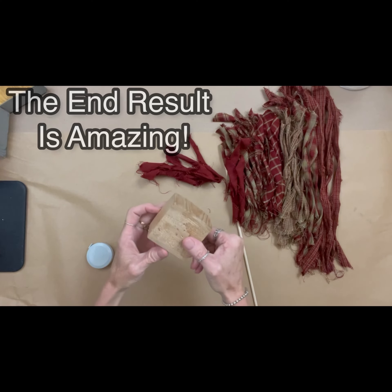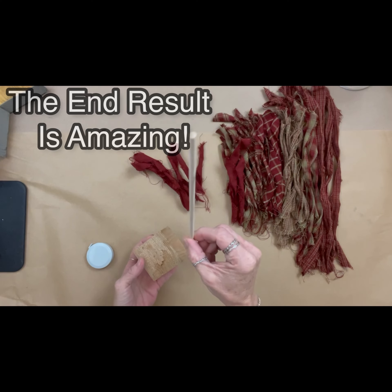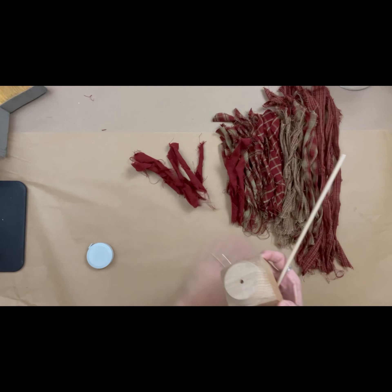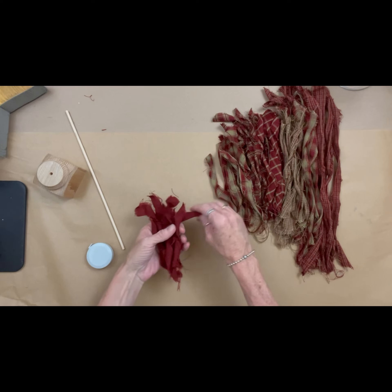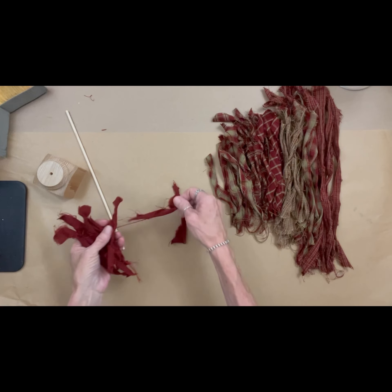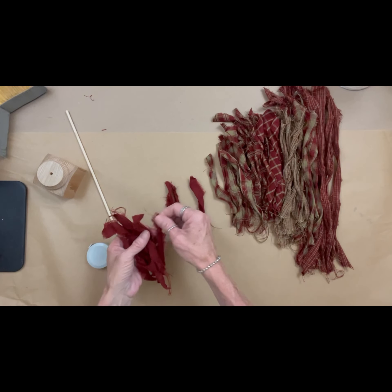Hey folks, in this video we're going to make this awesome rag tree. I've always wanted to make one of these and I finally did, and boy I wish I would have done it sooner. My name is Tracy with Scrappy's Rustics and I'm going to walk you through this amazing, easy, mindless project.